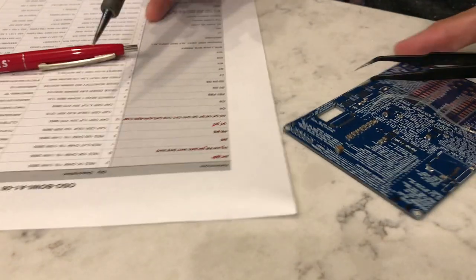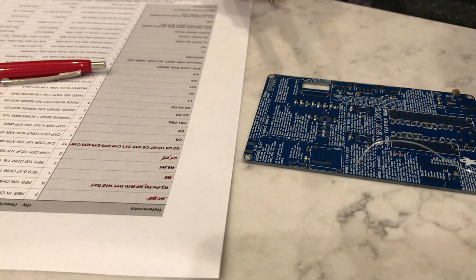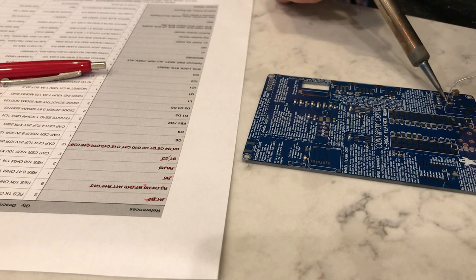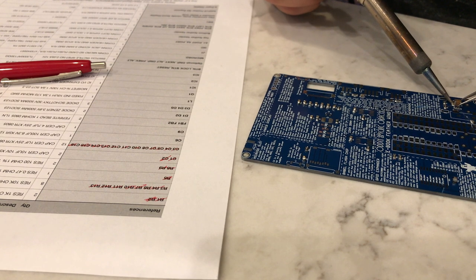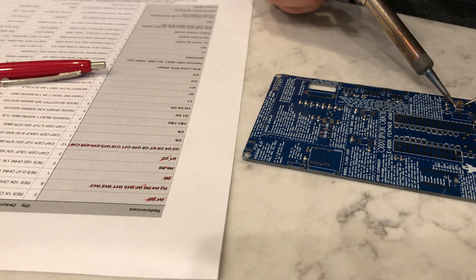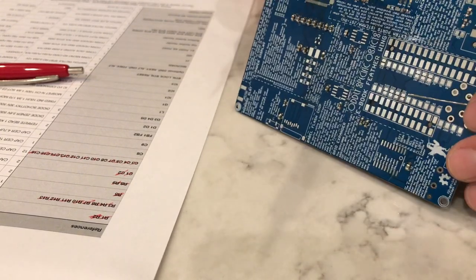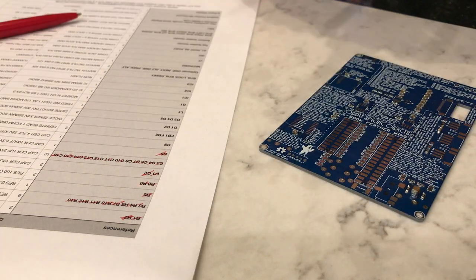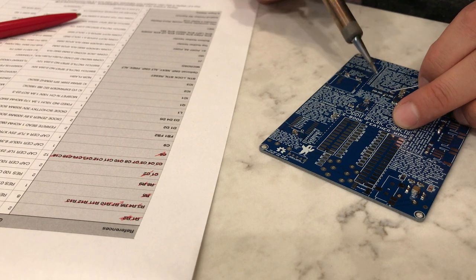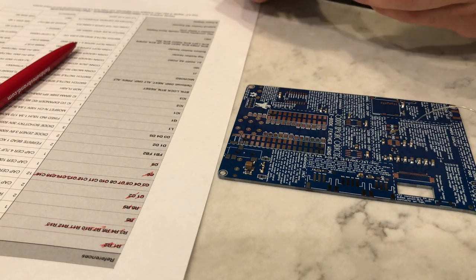Next up we have this really chunky 100-microfarad capacitor. This is related to headphone output — it basically couples the analog output of the A0 channel to the headphone jack. This one might require a little bit more dwell time because it's so chunky and absorbing a lot of heat. And finally, our 4.7-microfarad capacitor, which is also part of the boost circuit. And that rounds out all the capacitors.